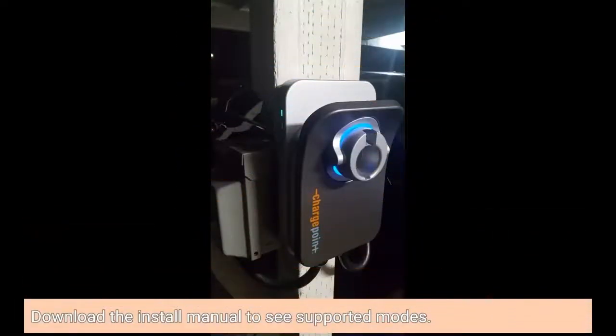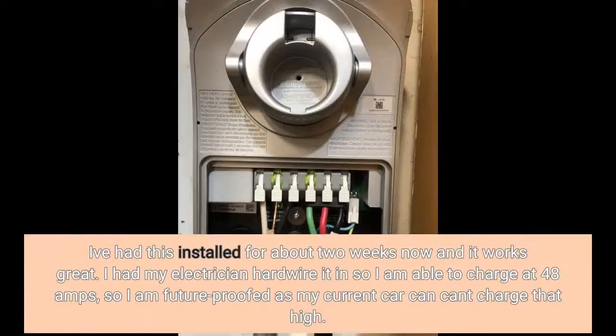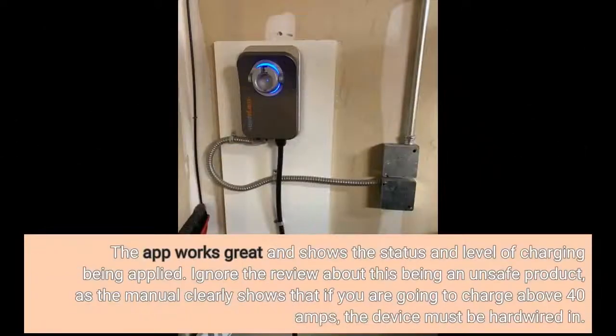Download the install manual to see supported modes. I've had this installed for about two weeks now and it works great. I had my electrician hardwire it in so I am able to charge at 48A — future-proofed as my current car can't charge that high. The app works great and shows the status and level of charging being applied. Ignore reviews about this being an unsafe product — the manual clearly shows that if you are going to charge above 40A, the device must be hardwired in.